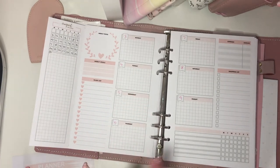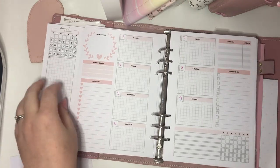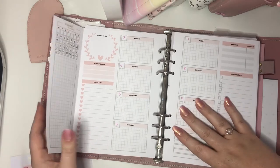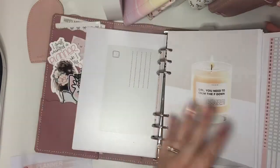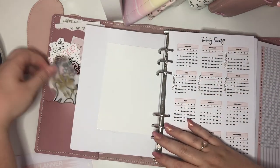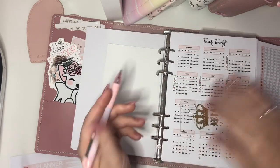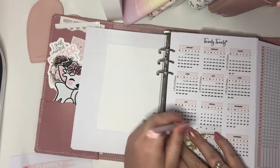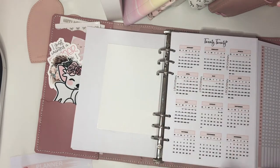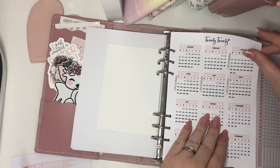The dates are in, and now what I want to do is put down along this sidebar anything that's happening this month that I need to remember from future logs that have come up in the past. Going back to that section, I use a washi card as a little ruler, and we can check off the last week of July and note we're now on the next week of August.